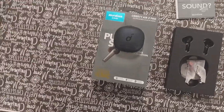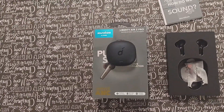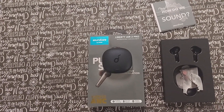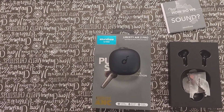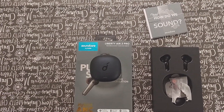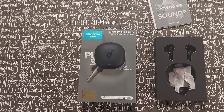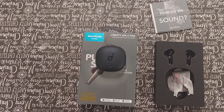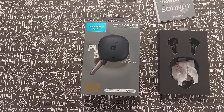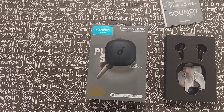The battery life is a very important one for me. I'm going to go based on real-life experience rather than what the box says. With active noise canceling on — since I play Call of Duty online and use Discord — they last about five, five and a half hours. With active noise canceling off, about seven hours, give or take. So they do have a decent battery life.